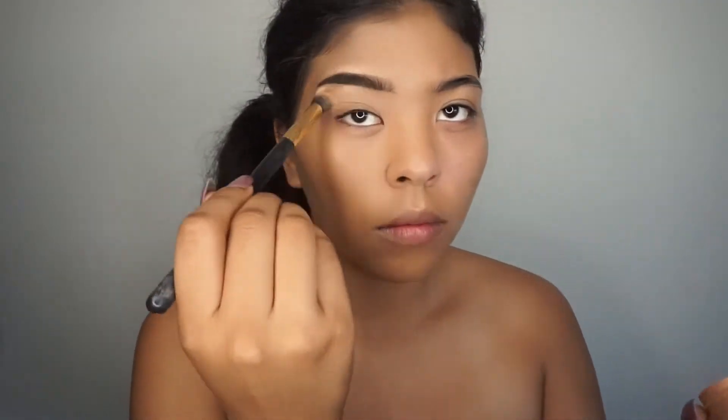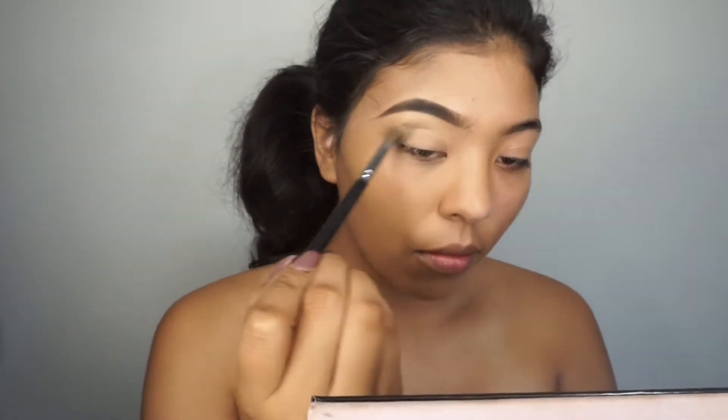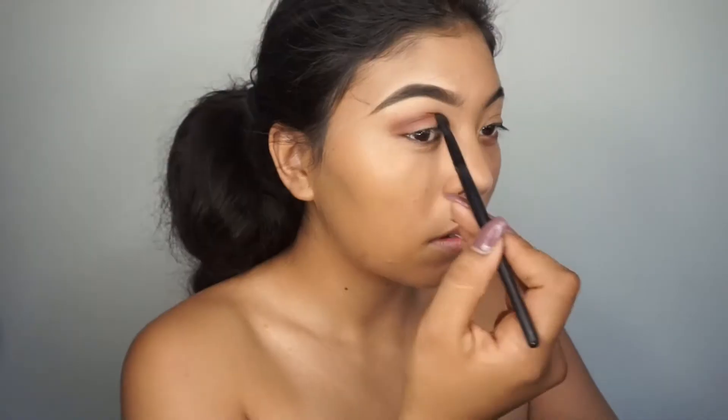I'm just going to get a clean blending brush and blend out the concealer. Now I'm going in with my Anastasia Beverly Hills Modern Radiance palette. I'm going to go in with Golden Ochre and apply this all on my lids and use this as my transition color.